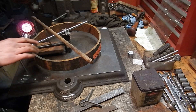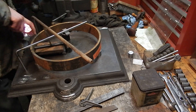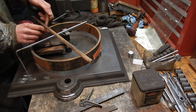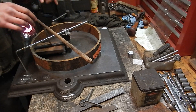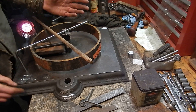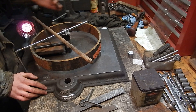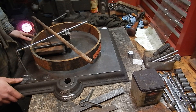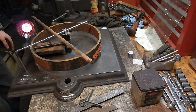Now I can get my welder, put a little tack weld there, tack weld there, and then there, and then there. Let it cool, then take the clamp off and move over to weld in another spoke. I need to get a protractor out to measure 60-degree spoke spacing for six spokes, measure that out, get it set up, and weld it in. And that's about all there is to it.